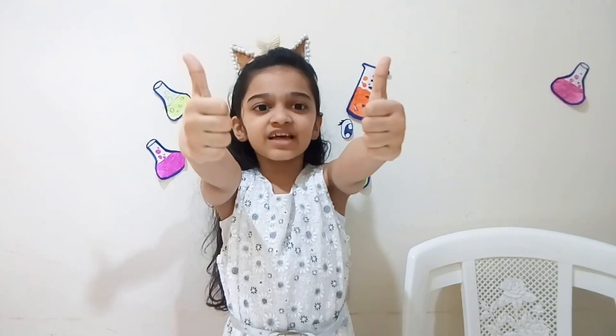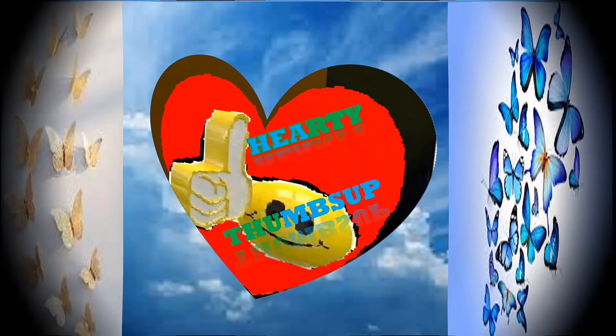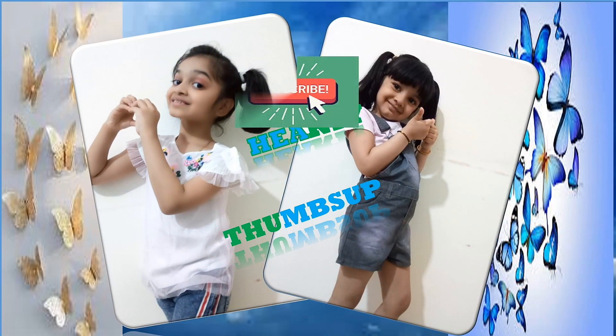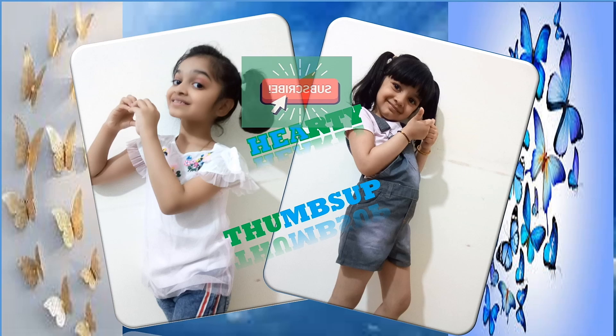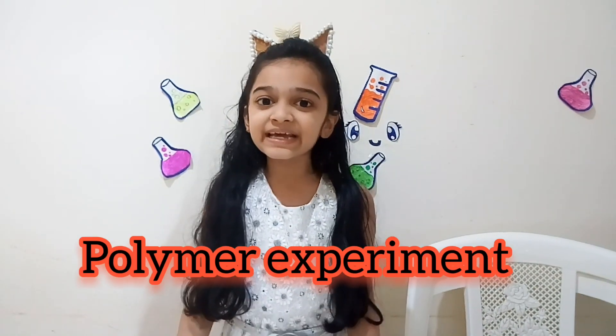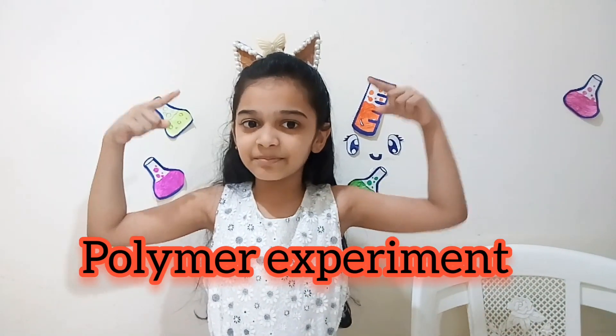Hey guys! Welcome back to Hardee Thumbs Up! Today we are doing a science experiment. It is a polymer experiment. Do you like this hairband? My sister made it for me. Comment down below if you like it.